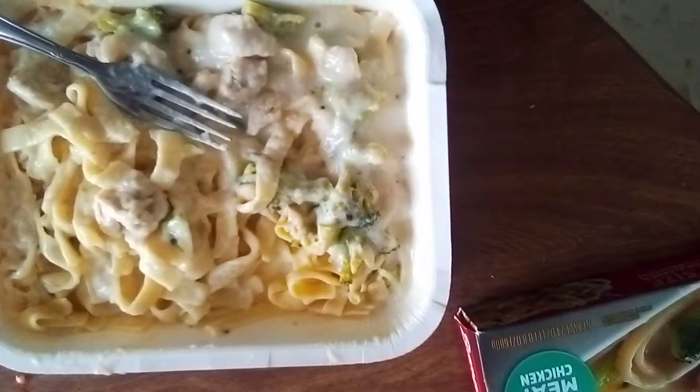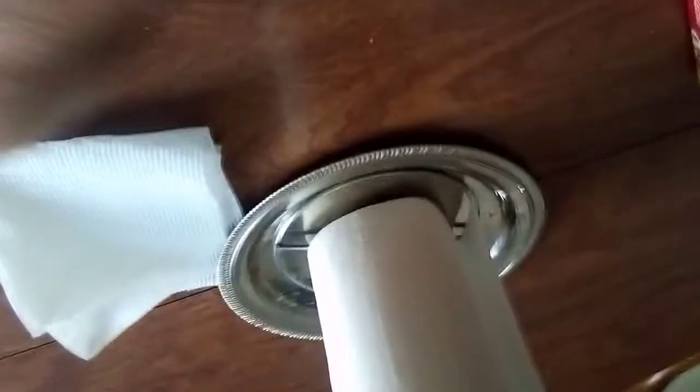I'm just waiting for it to chill and I've got some add-ons — like I said, I'll show you in just a few minutes. Here it is, I'm about to enjoy it. This is the Banquet family size chicken alfredo with broccoli. My add-ons are going to be a salad with ranch dressing and some butter bread. That's what I'm adding to it.